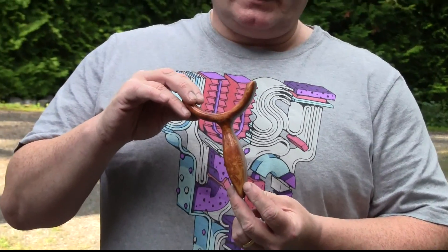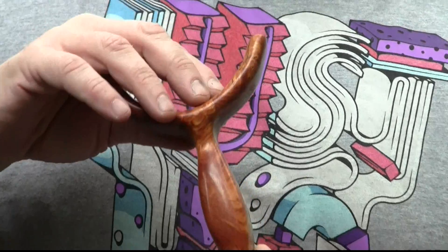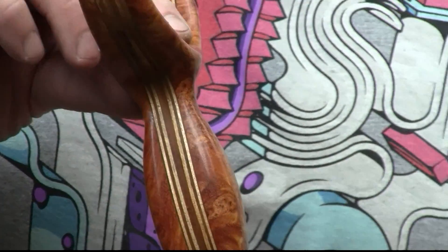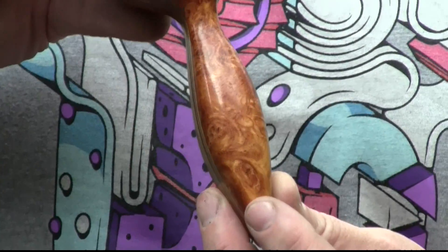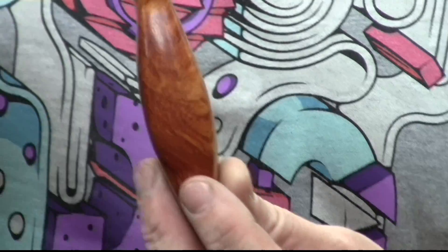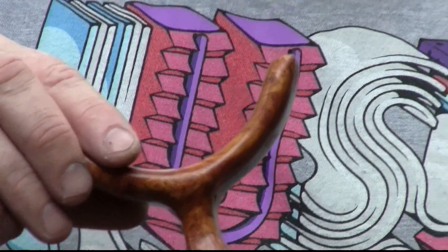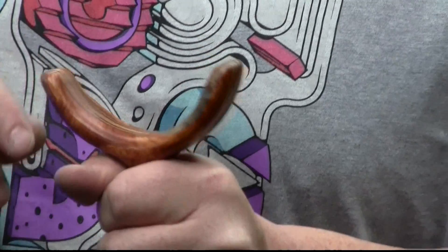I made one more six-circle shooter, and this one is from Makamong wood — a hardwood that grows in Southeast Asia. It of course has a multiplex core. I love the grain of this wood, and it's very, very comfortable to hold.